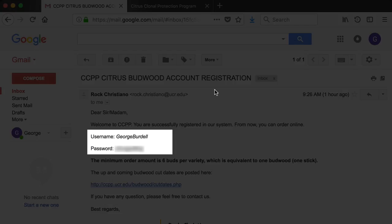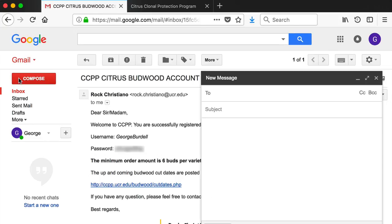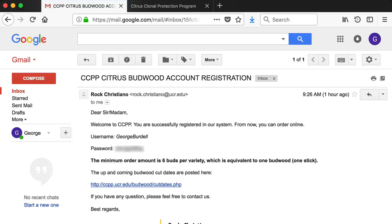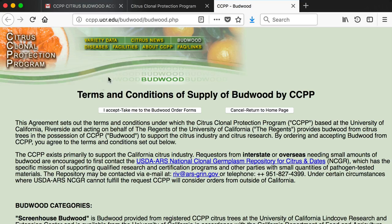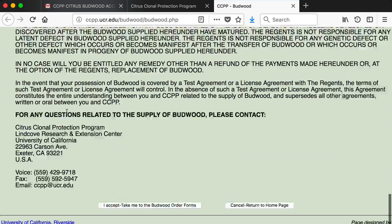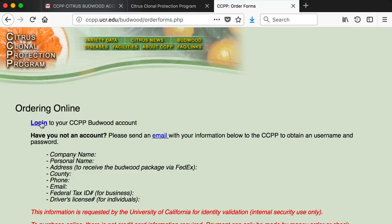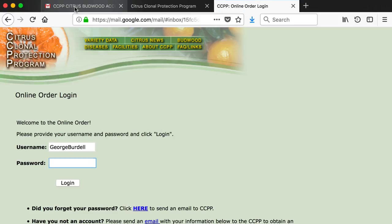The response includes a username and password to be used to log into your CCPP account. You can also email questions to ccpp@ucr.edu. Upon receiving your email, go to the CCPP webpage. Click on Budwood. After reading the Budwood order information, accept the terms and conditions. Click the link to log in and enter the username and password from the email and click the button to log in.